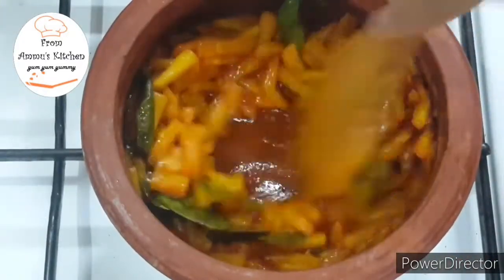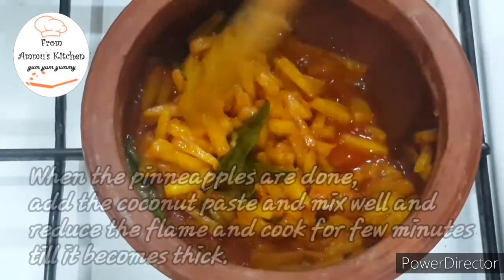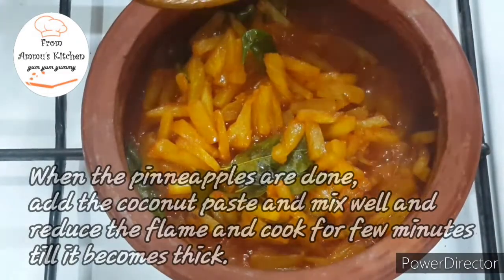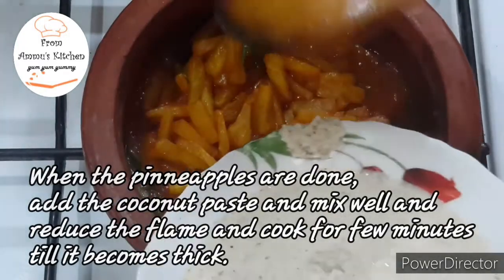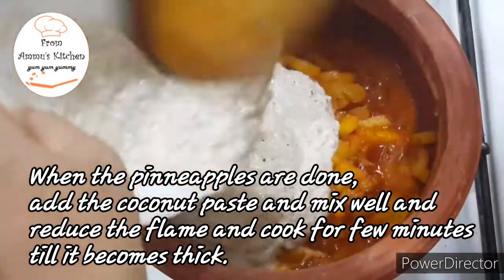If you want to add a little bit of pineapple, you can add a little bit. Now we are going to make a mix of thang-eada-arapa. When we add a little bit of tea, we will add it to low flame. We will add a little bit of the thang-eada.